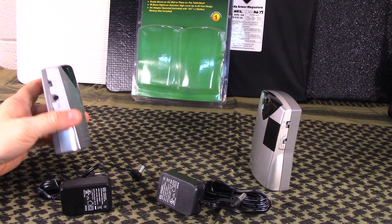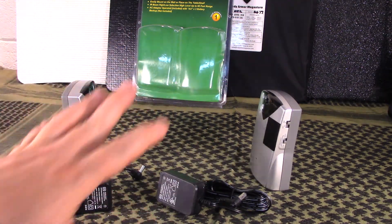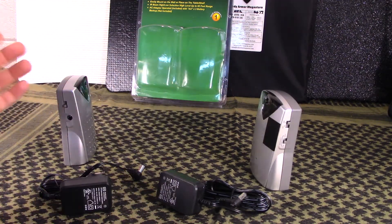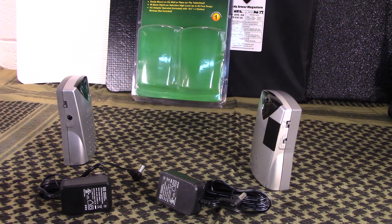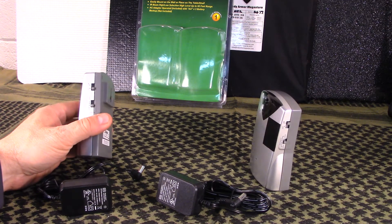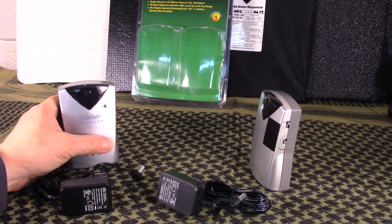They have a sensitivity selection - low, middle, and high - depending on the distance you're setting these apart. On the low setting you're placing them close together; on high, you're setting them further apart. They also have three different modes for the alarm system itself: one alarm setting and two chime settings. We'll show you those now.